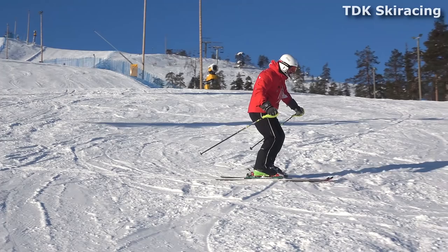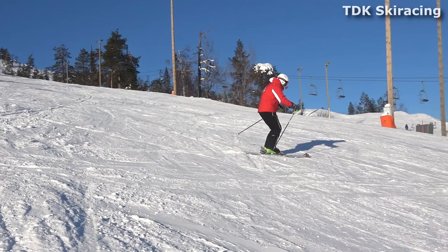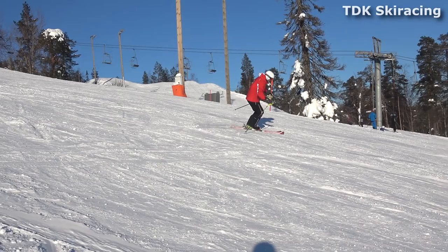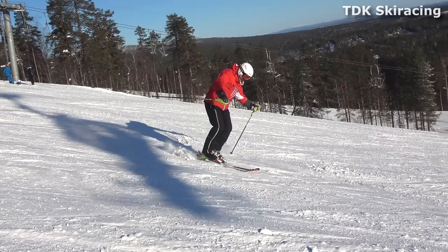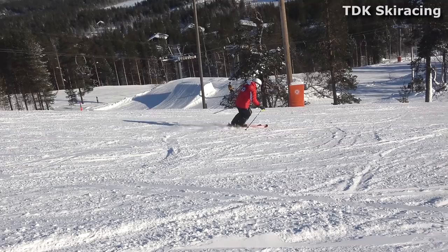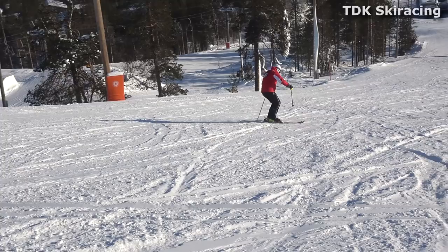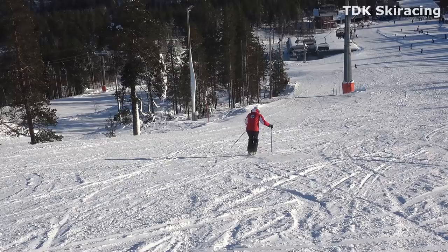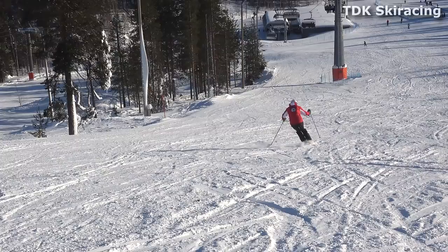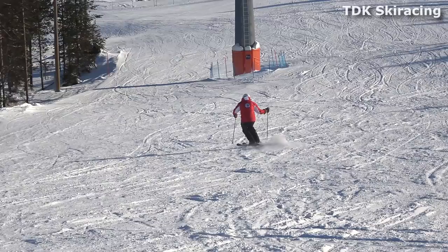Now I need to initiate my turn with an edge set. Edge set, pole plant, and we move into the second phase of this drill where we're linking turns. At first we will be linking a little bit bigger turns. Look at the edge set at the end of the turn — I need that for momentum. Quite a big turn — I engage my edges for an edge set before I turn around. Now I move into the final phase of this drill where I'm linking short turns down in the fall line. The edge set is followed by a pivot where I turn my feet around in the opposite direction. Nice and round, trying to keep the movement in my legs, tipping with both my knees and feet, and we come to a standstill.